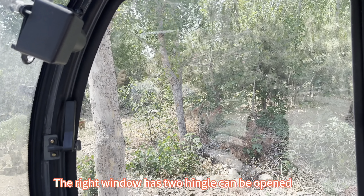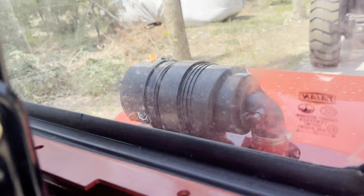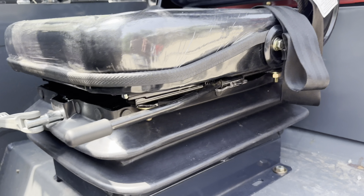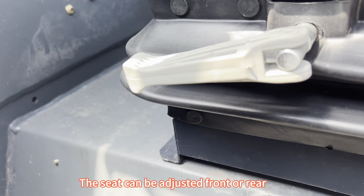The right window has two hinges and can be opened. All glass with a CE mark meets European requirements. The seat can be adjusted front or rear.